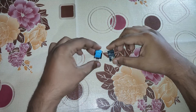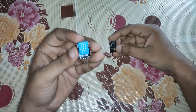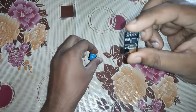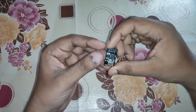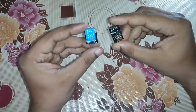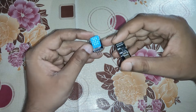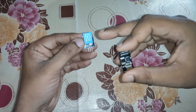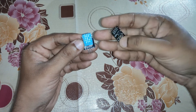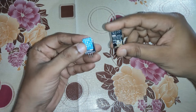Hello friends, welcome to IoT Starters. Today we are going to connect the DHT11 sensor and the ESP8266-01 module, which is a Wi-Fi module. With the help of the Blynk app, we are going to read the data sent by the DHT11 using the ESP8266-01 over the internet. Let's get started.